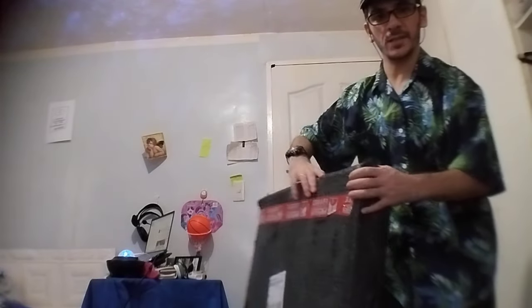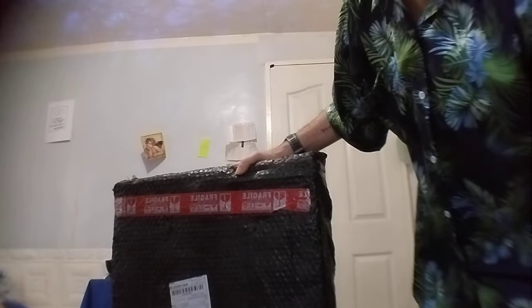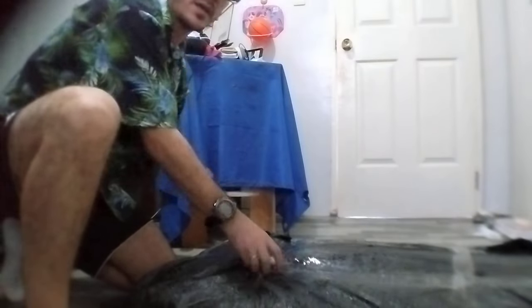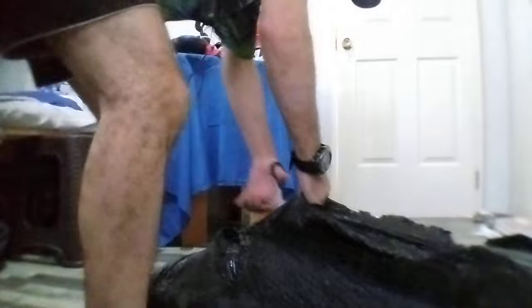Welcome to a new unboxing! Thank you so much — the other video was very successful. So today we unbox the desk. Let's go to the unboxing. This is not an endorsement — it's our work, this is my unboxing.